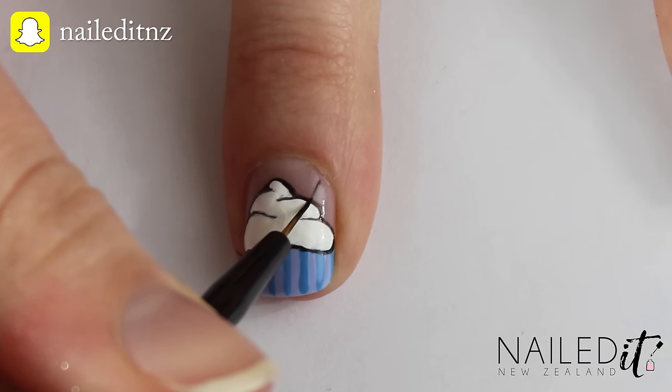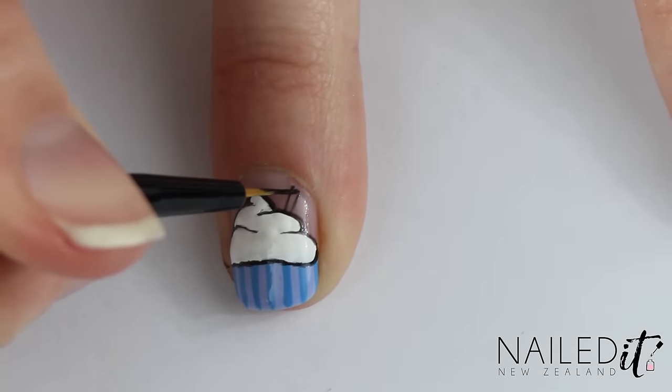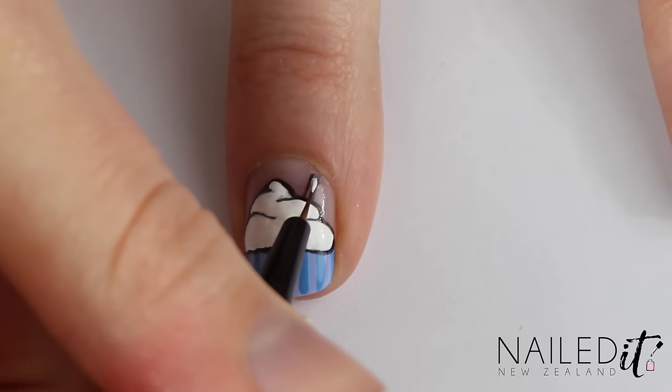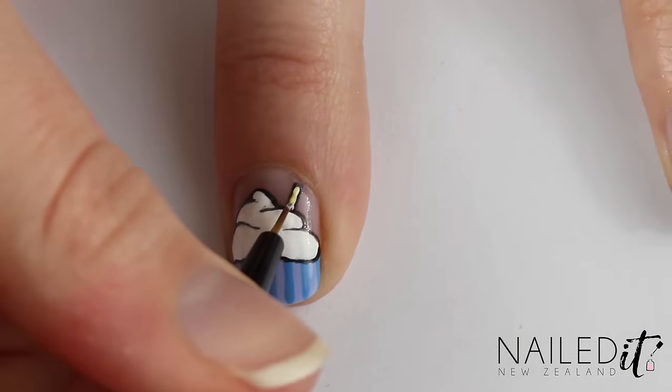This last part is optional, but I chose to add a straw after playing around with sprinkles and cherries and failing miserably. To do this, just outline the little straw in black, fill it with white, and then add a few dashes of yellow.